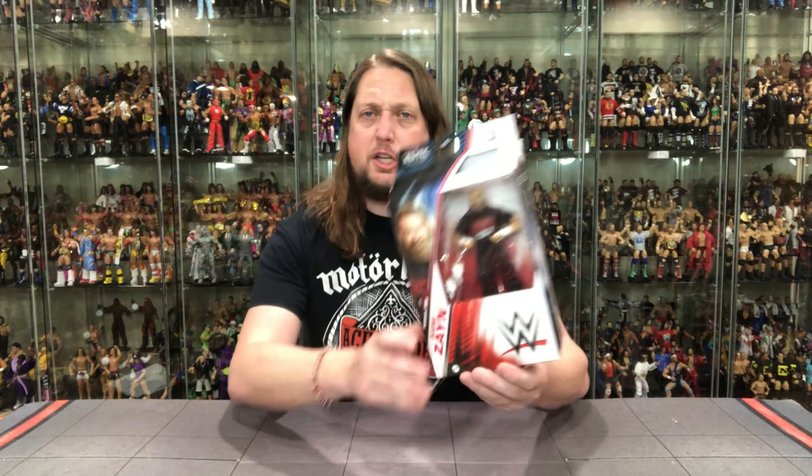Sami Zayn is an all-timer — we definitely needed this figure, even if it feels a little late at this point. But we know how it works with Mattel; it just takes time to get these things going. So Sami Zayn coming in hot from 106, let's dive in and take a look at the packaging.